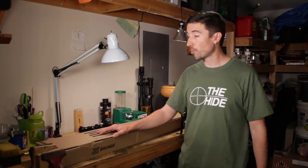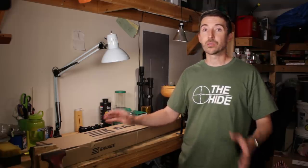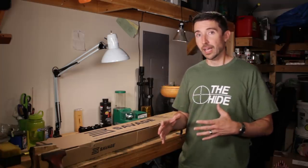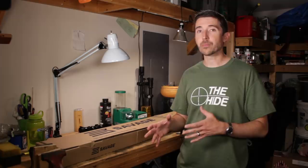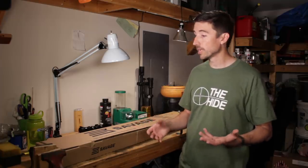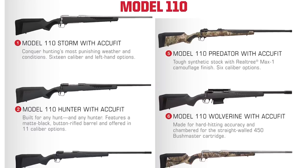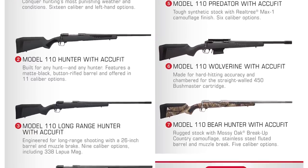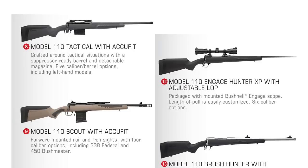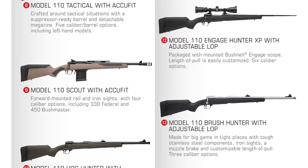This is the Savage 110 Scout. The new 110 line includes both short action and long action rifles — it's a whole revamp of a lot of the standard rifles we've come to love from Savage over the years. They've combined them into one designation and then put a word after it like varmint, brush hunter, predator, and in this case, scout.